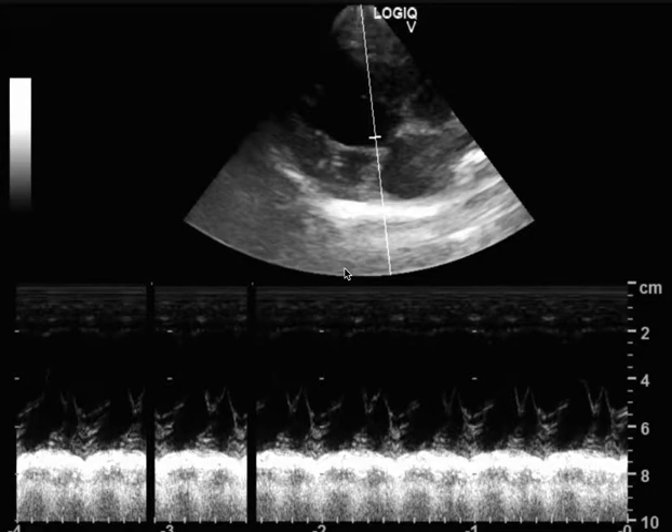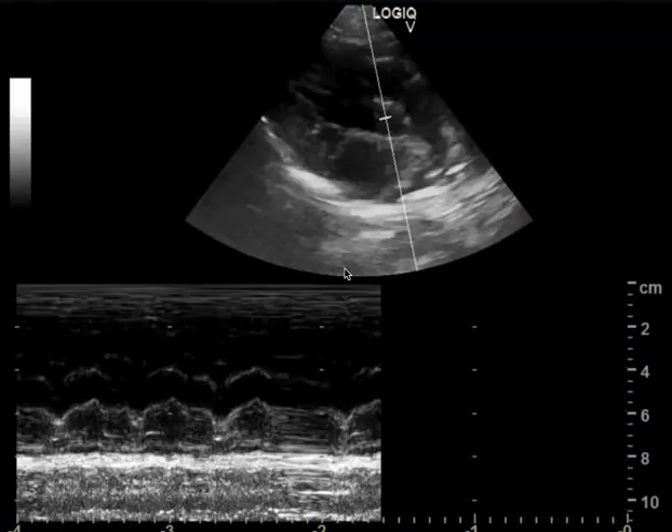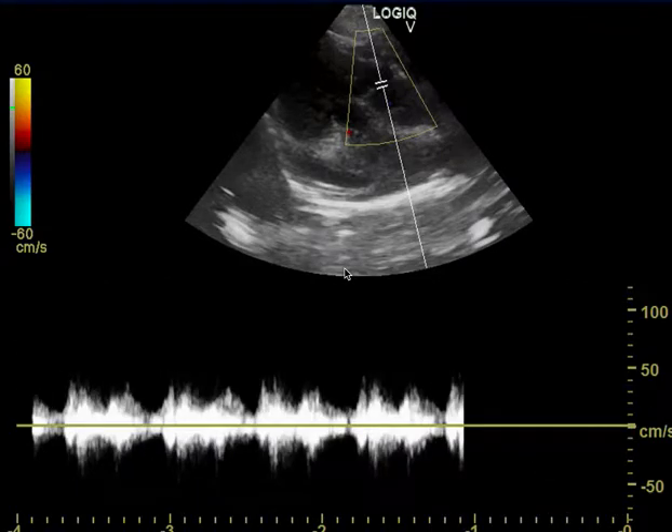Good morning. On this dog we have a not bad echo — good solid start. Nice positioning for the tricuspid valve, nice E wave and A wave, no regurgitation. Remember that tricuspid valve regurgitation can be very small and most of the time it comes in this direction. So if you're placing the gate just prior to the tricuspid valve in the right atrium, more towards the septum, you'll pick up small jets a lot easier.